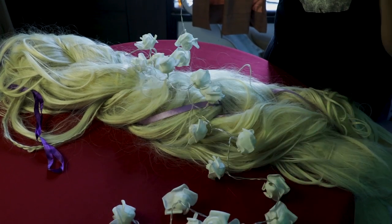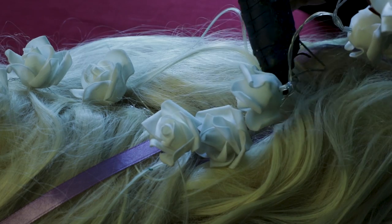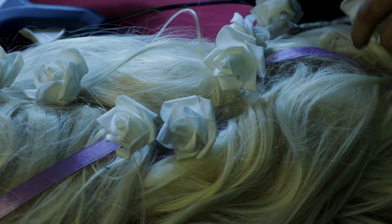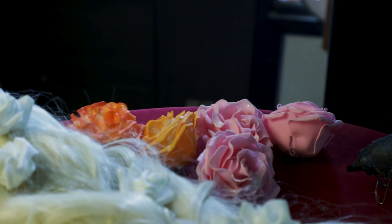Now I'm going to braid it and I'm going to add these LED flowers I found online. We're just going to glue gun them onto the hair strands and try to push the strands a little further apart so that you glue it directly on the net fabric inside. That will make it more secure and it will also make your wig look more voluminous.